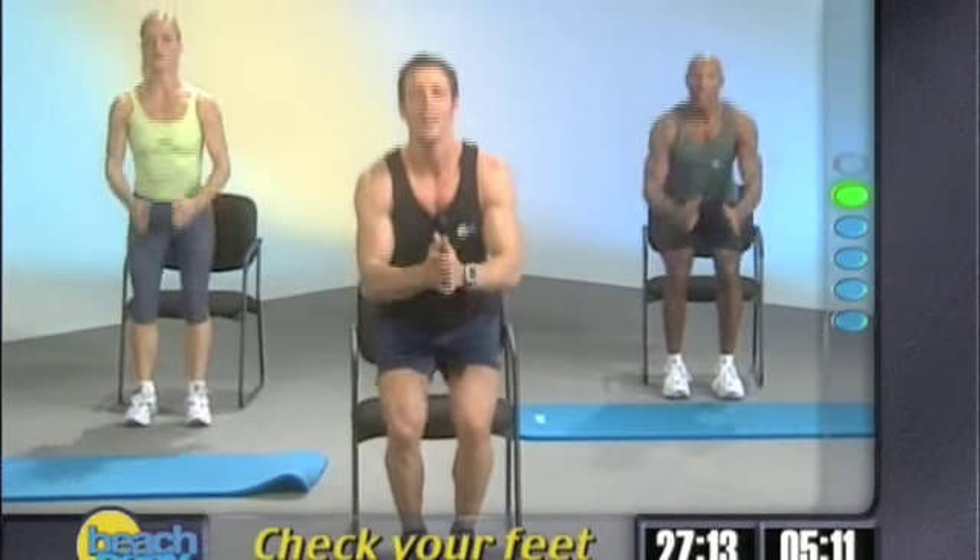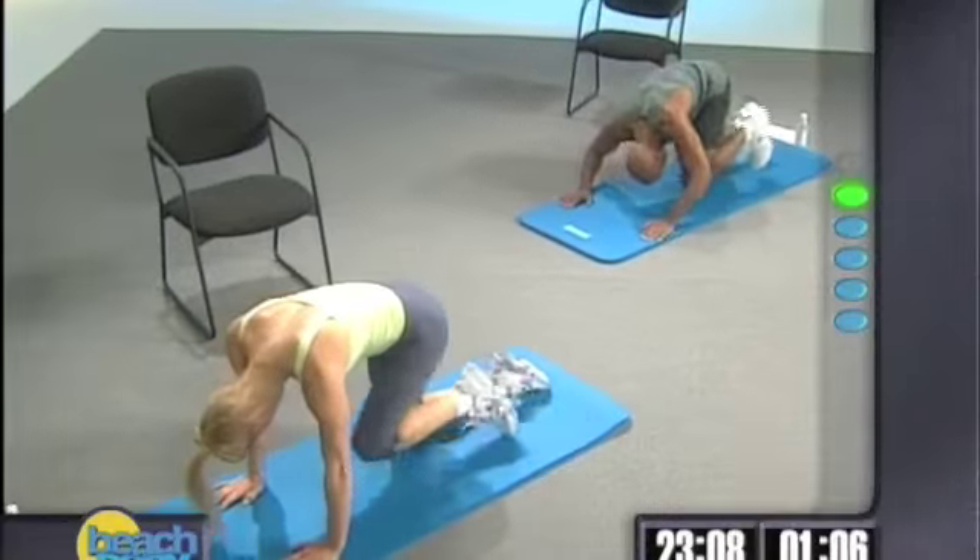I cheated. Find your target. Let's see you guys. Two, one.